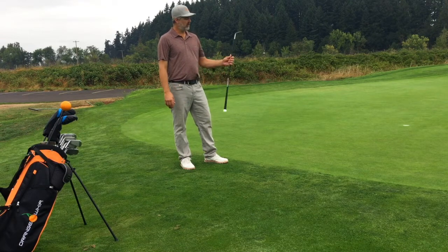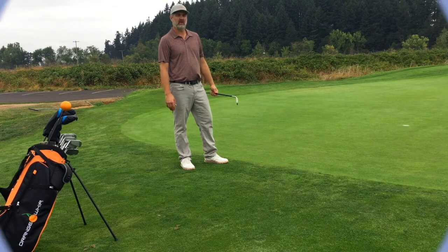The holdout drill. Get yourself an Orange Whip Wedge and find yourself chipping better today. Thanks for watching.